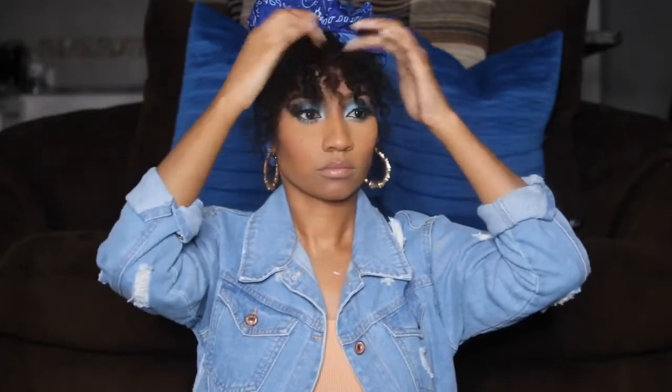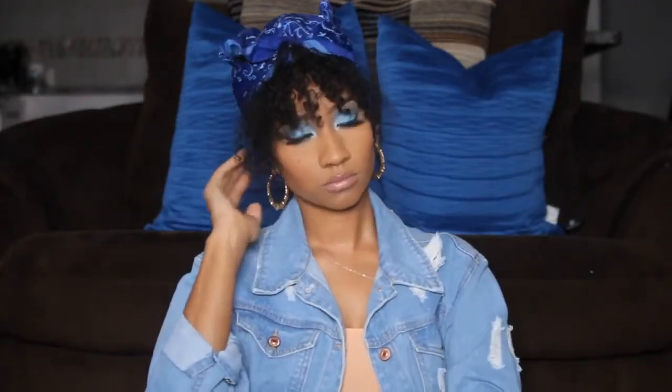Once you have it tied up, you can pull your bang down or tease it out however you want to do it. Personally, I don't like the bang on my face shape, so I would probably just do without it — but it's still a cute look. Okay, this next look will require a brush and some edge control, or whatever you like to put on your hair.